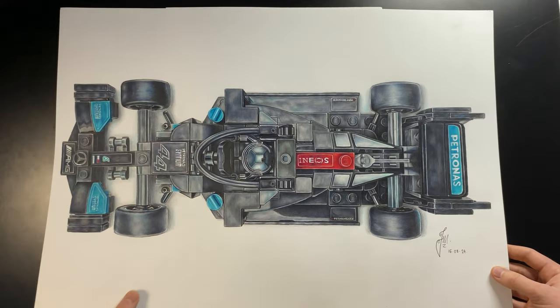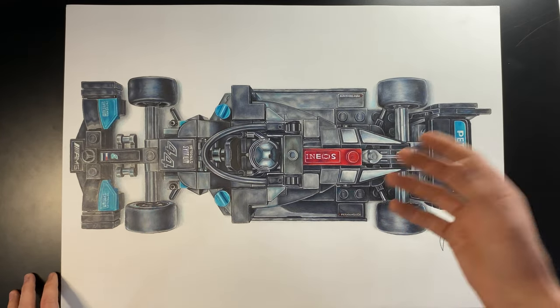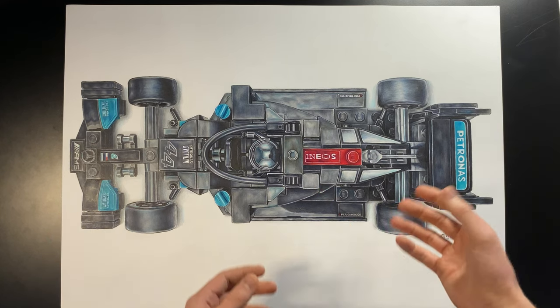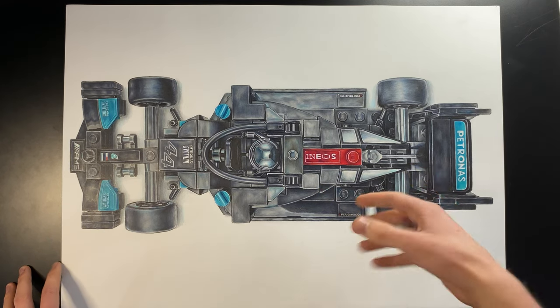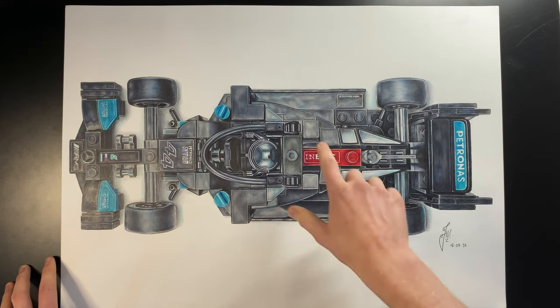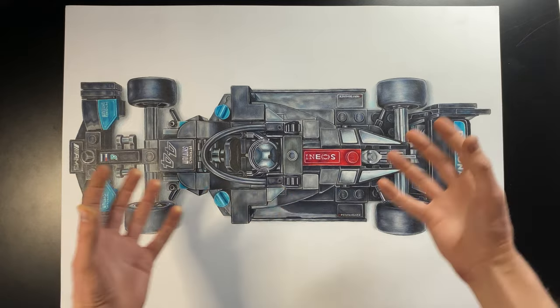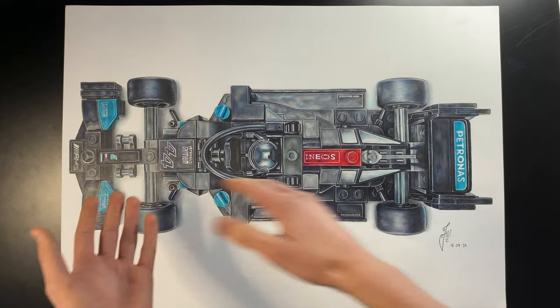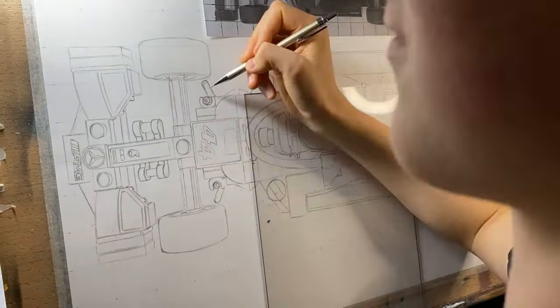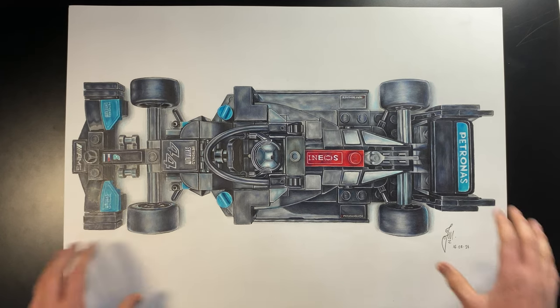Coming in at number five we have my Lego Mercedes F1 car drawing. The reason it's so low is that it's quite a boring model — it's clunky, a bit ugly, and the colors are just grays. But I used purples and lighter blues, similar to the Nissan Skyline, to bring up the color saturation and make it pop. The symmetry on this is actually pretty good because I use the grid method for all my sketches. Pretty good drawing, but number five because of those limitations.